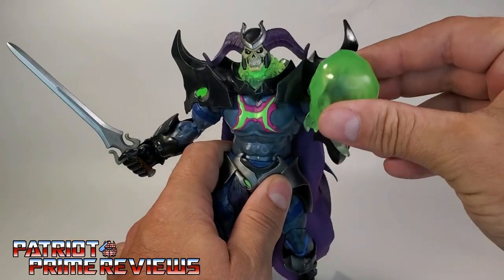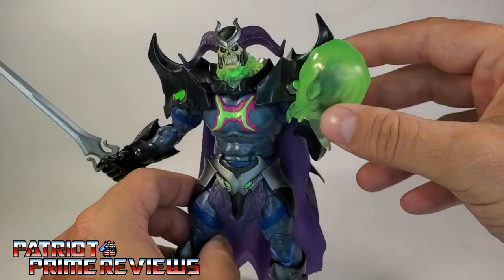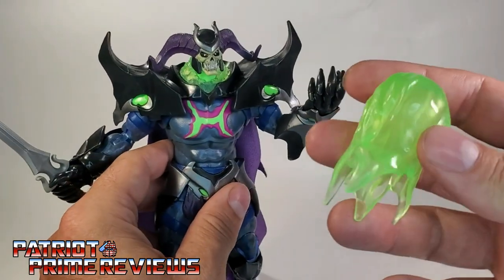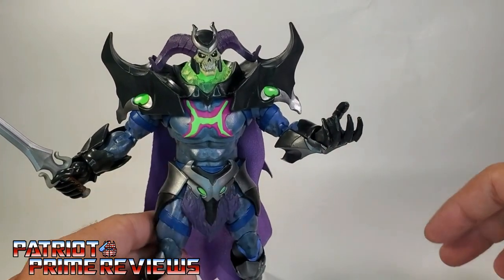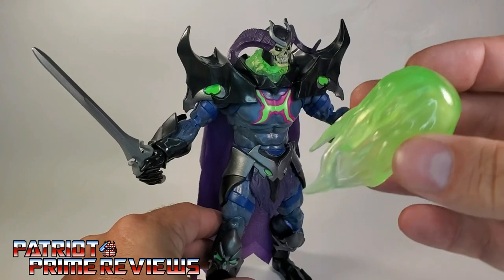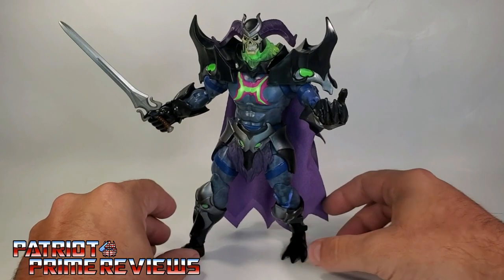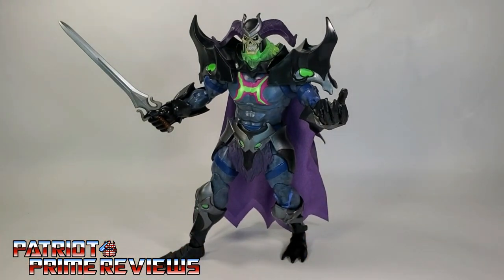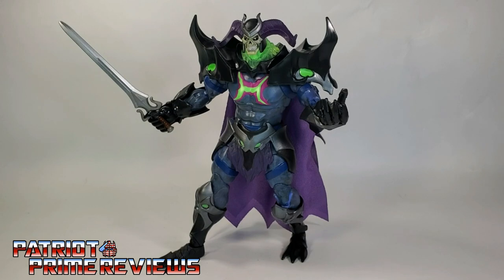I do wish he had his Havoc Staff — I don't understand why he doesn't, because that's like an iconic weapon for Skeletor. But I haven't seen the show yet, so there may be a reason why he doesn't have it.